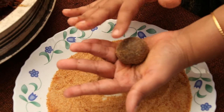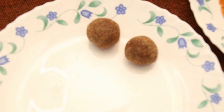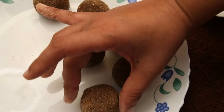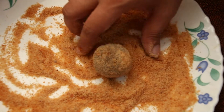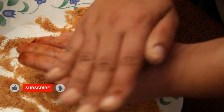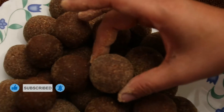Now we are ready to cook. We will try to cook all of them and we are ready.